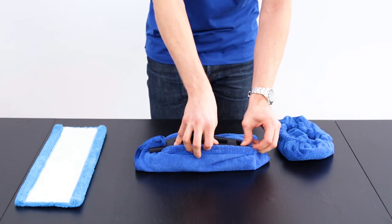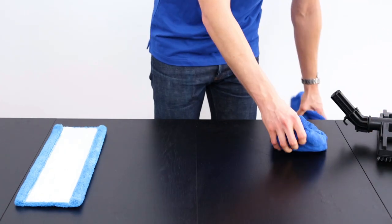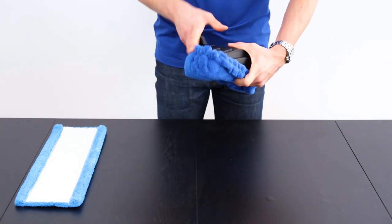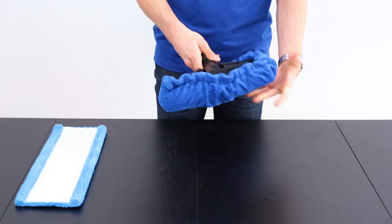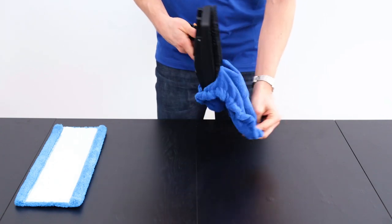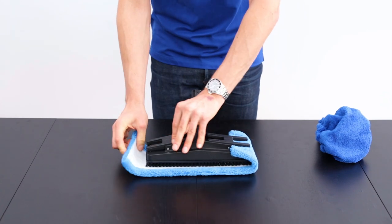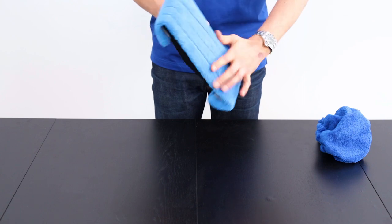You can also use the floor tool with a microfiber bonnet — place it over top and it makes installation a bit easier, doing the same work as any other cloth. You can also use the microfiber pad that came with the machine: place the tool in the center and push it under the two clips on either side. This creates a nice plush surface that you can use on hardwood flooring or on rugs.